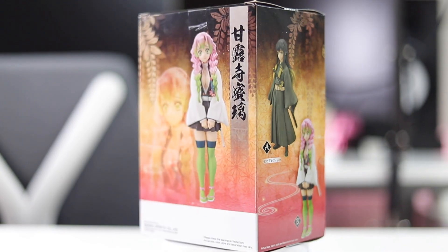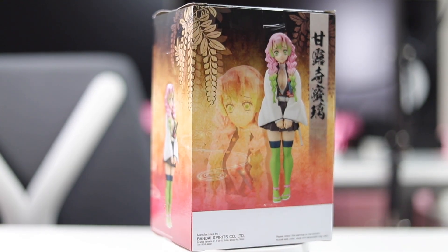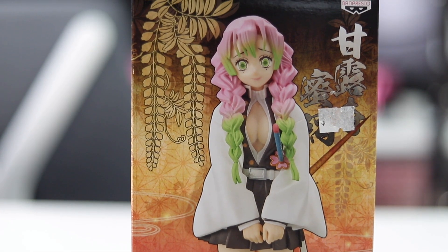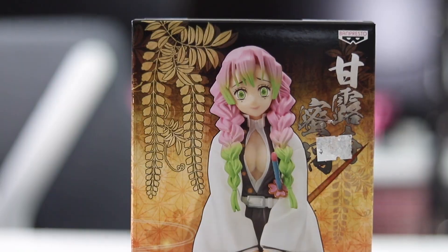The box is actually very simple. You've got the Hashira on the front, and that's just about it — a very simple box. So anyways, let's go ahead and unbox this figure.